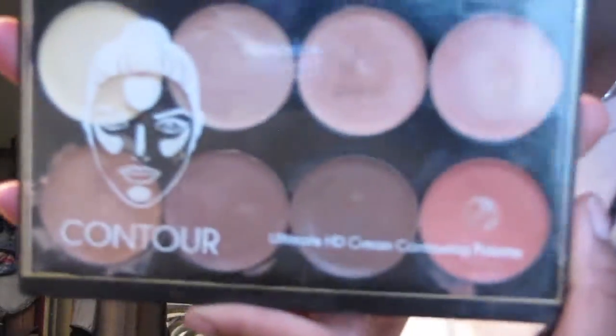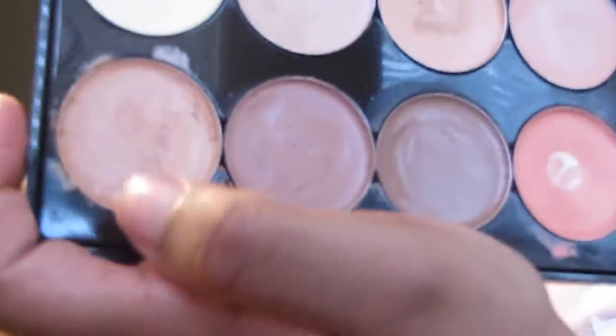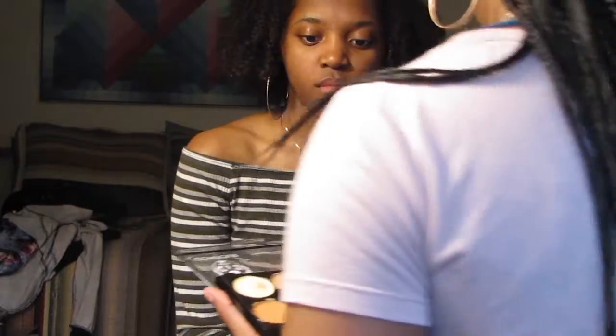I'm going in with this concealer palette — Ayanna bought this at our local Rainbow. We're about the same skin tone, so I'm gonna mix this one and this one. I'm gonna conceal under and over her brows first before I fill them in.